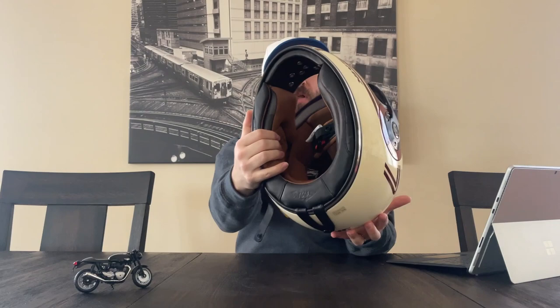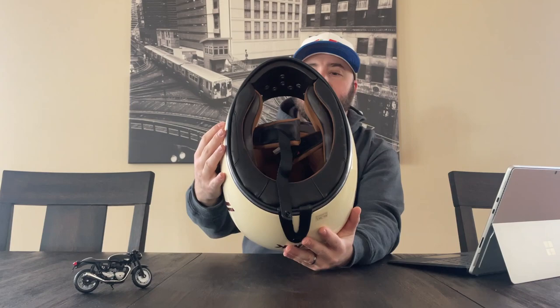The inside looks really cool. It's got this kind of brown dual-tone brown-black leather finish. And I'll put the helmet on in a few minutes and show you what it looks like on my noggin.